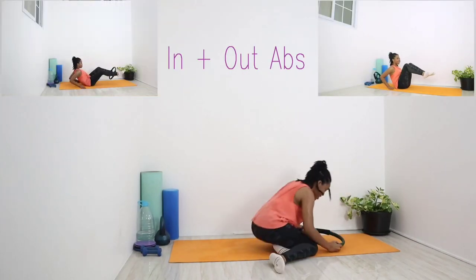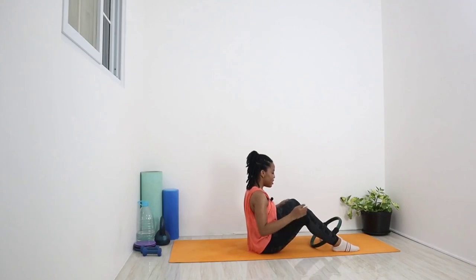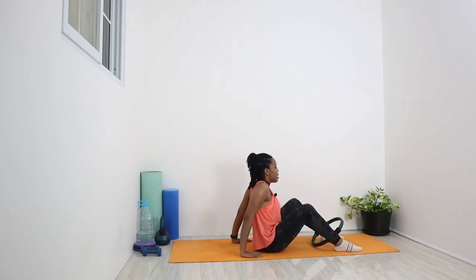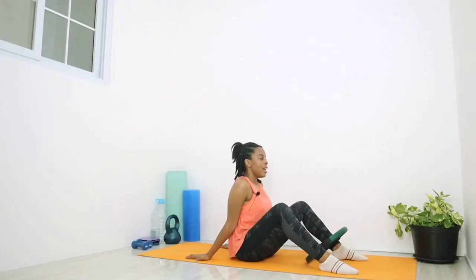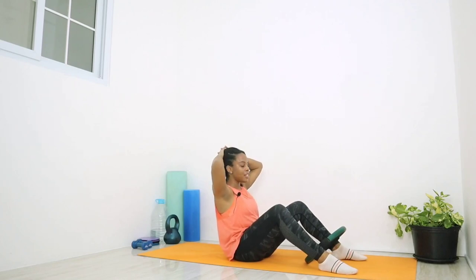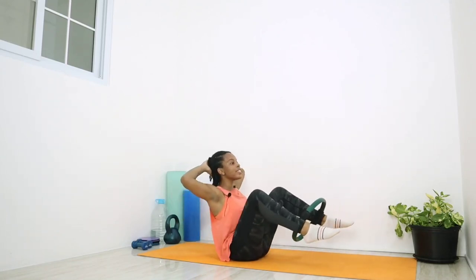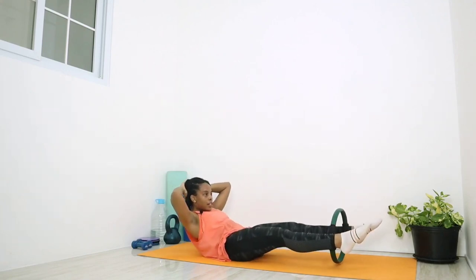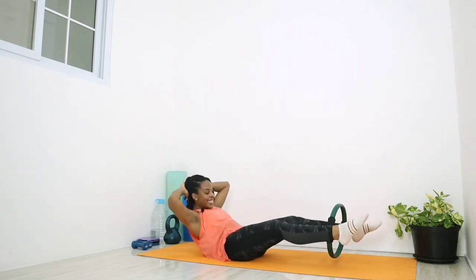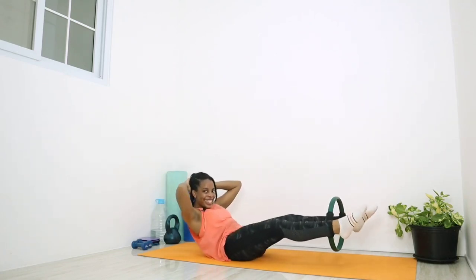Going for in and out abs next. Get into sitting. Get the ring just above the ankles, squeeze between both feet. Make sure you're sitting on your cushion, pull the glutes out. Hands can be behind you for support with shoulders rolled back and down, or clasped behind the head. However challenging you want this to be — lean back, straighten the legs, and up. One through ten at your comfortable pace. Good job.